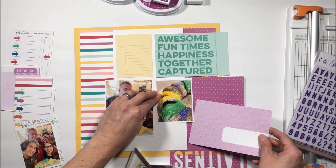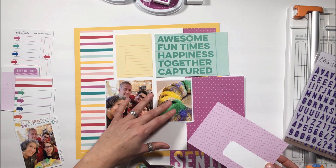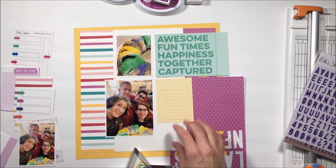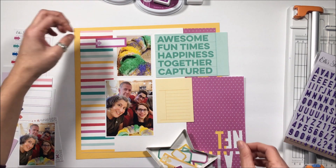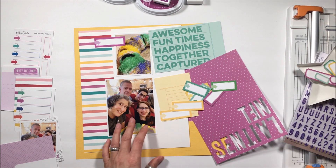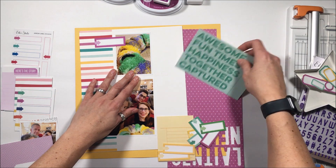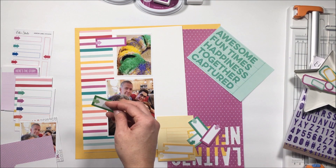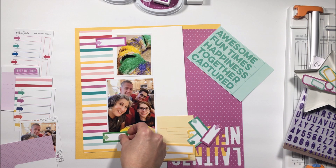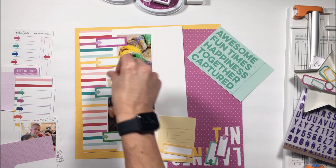On the left-hand side of the page, I've used a digital cut file — just stripes — and in Photoshop I repeated those stripes down the canvas of an eight and a half by eleven page, then printed that out, thus creating the left-hand side of the layout.